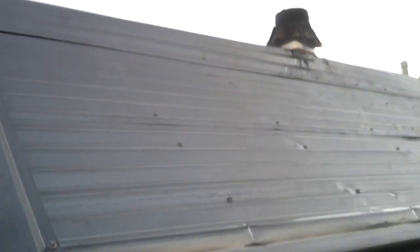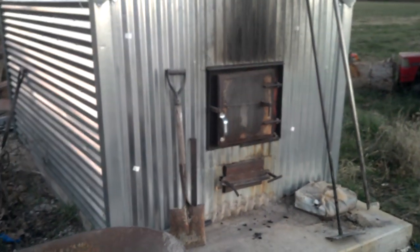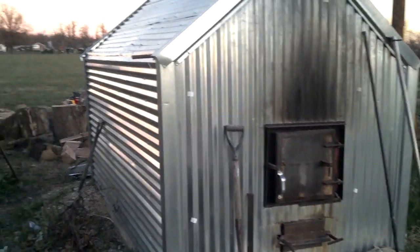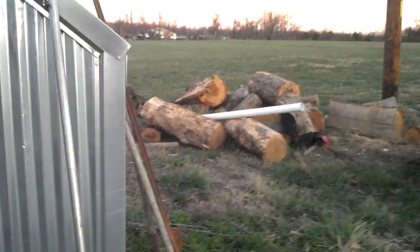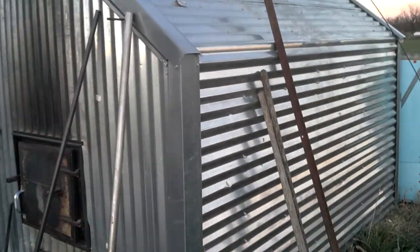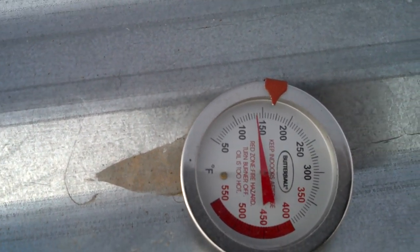Just built this little old shed for it. That's about it — that's all I can tell you about it. It's pretty neat if you want to do it yourself. Works really good and you can burn all kinds of wood. That's the back door. Got a little temperature gauge stuck on — about 150, works good.